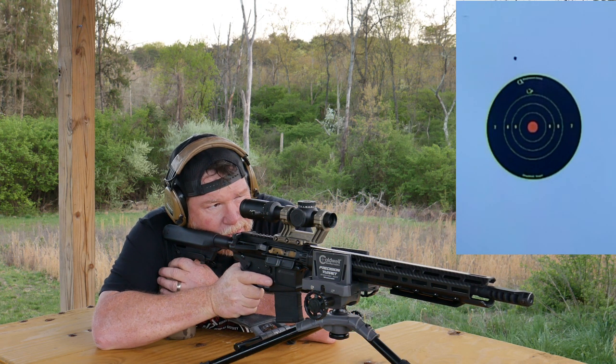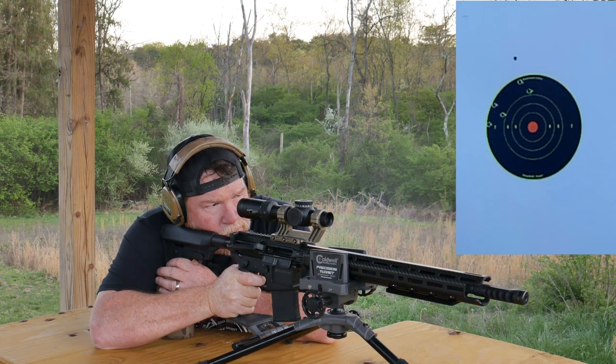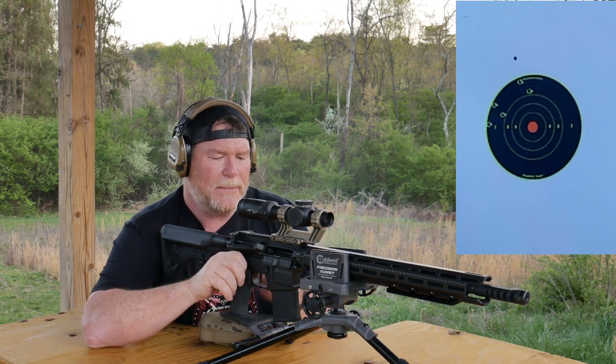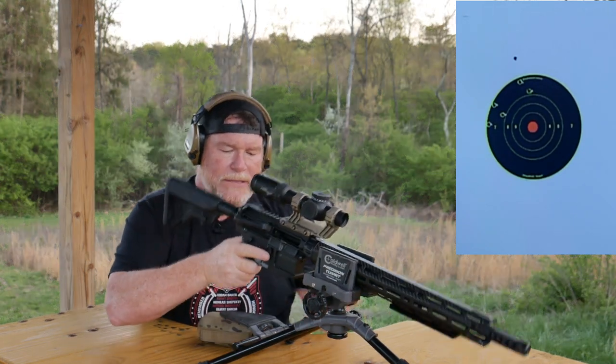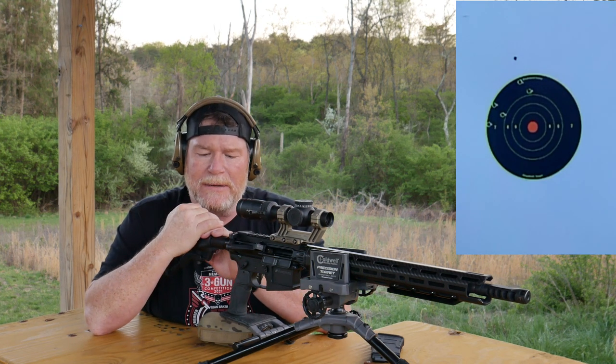You guys ready? Yep, go ahead. I think we're going to like that a little bit better. May have to come to the left. So Ty's turn to shoot. After we get done, we'll head on down there and see how we did.